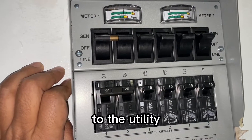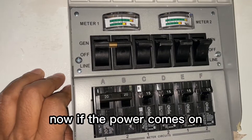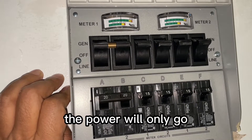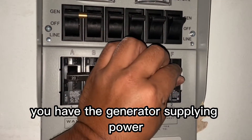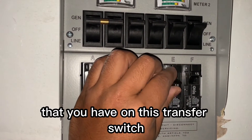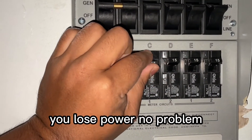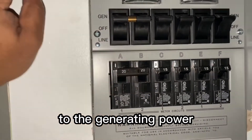You don't have to worry about back-feeding to the utility — that was the whole purpose of installing the transfer switch. If the power comes back on while the generator is running, that's fine. The utility power will only go to the other circuits of the house, while the generator supplies the six circuits on this transfer switch. That's why it's safe.